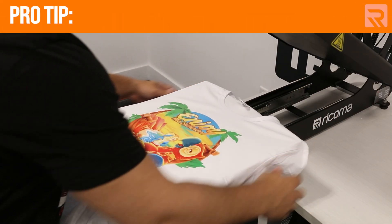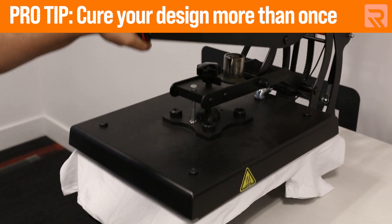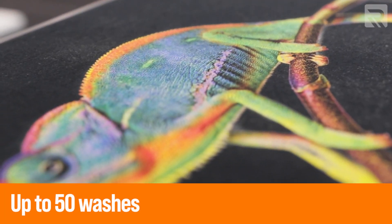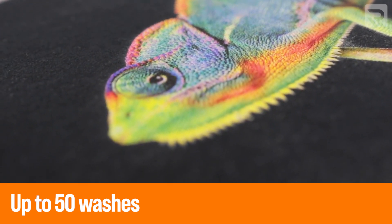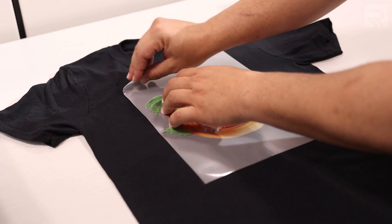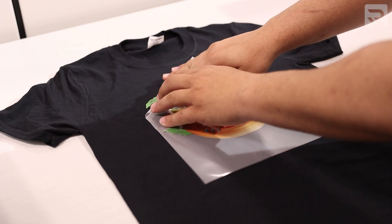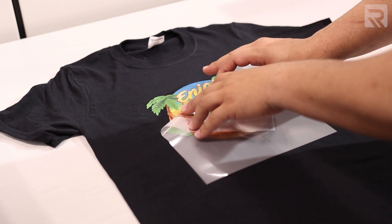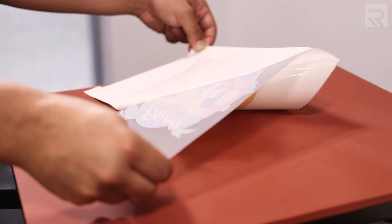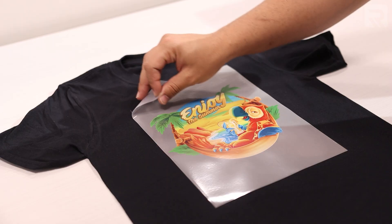A pro tip for two-step heat transfer printing: you can cure your design more than once under a heat press to reduce the glossiness of the transfer. Now let's compare durability. With DTG printing, designs can last up to 40 to 50 washes provided the garment was properly pre-treated. With the two-step heat transfer method, durability is comparable but slightly less, given the extra layer on top of the garment. If the transfer process isn't done properly — such as marrying the A and B sheet incorrectly or peeling incorrectly — it can cause early peeling or fading.